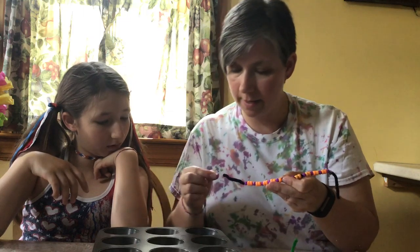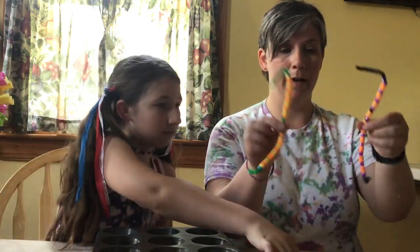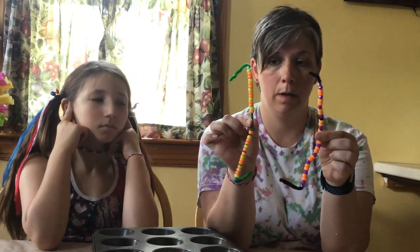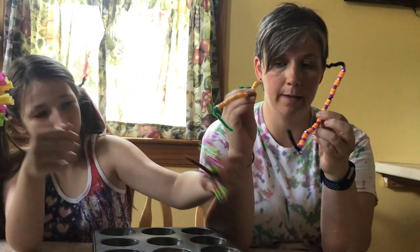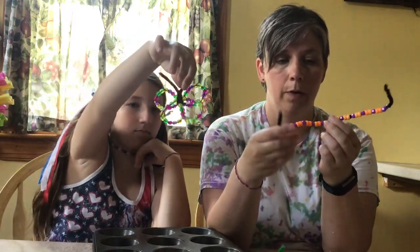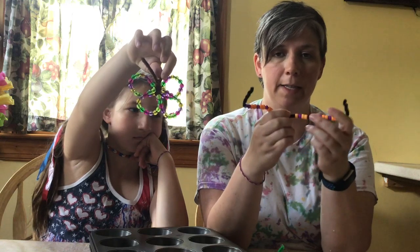I did one of these clear ones — 15. So now I have two pipe cleaners with about 30 beads on each. The reason I left a space in the middle is because each side then has 15.